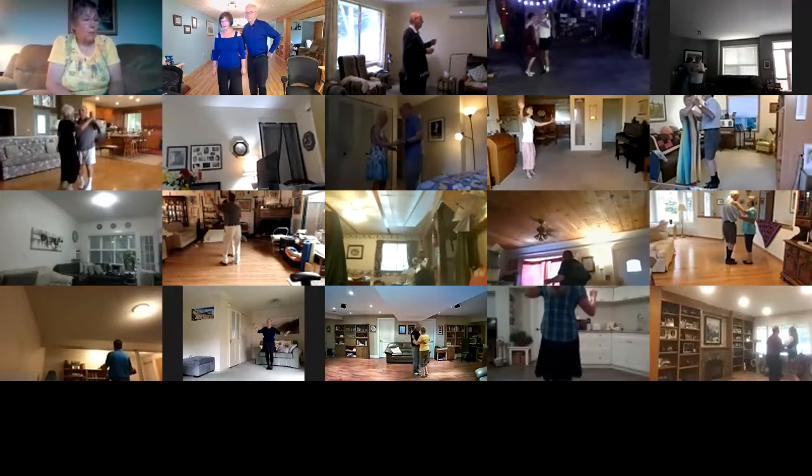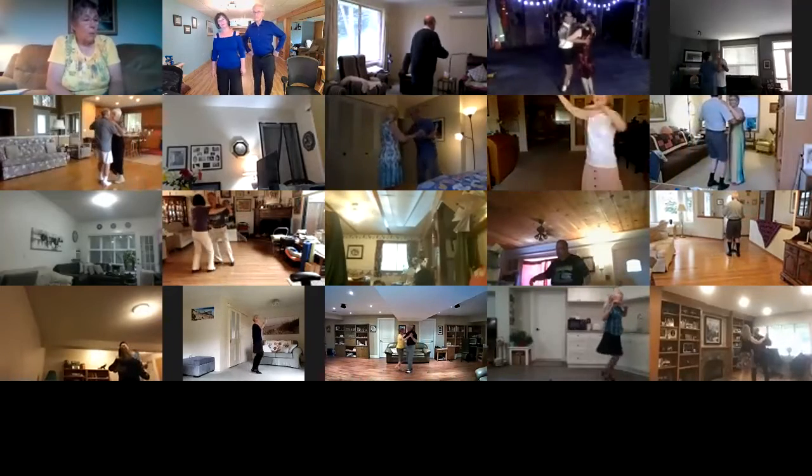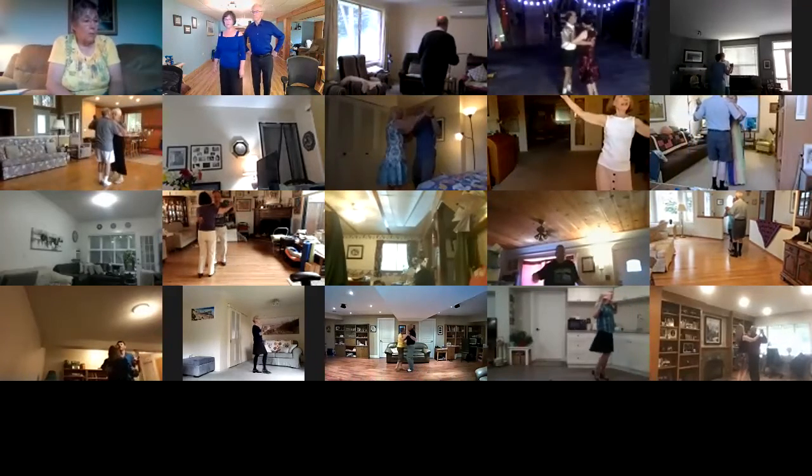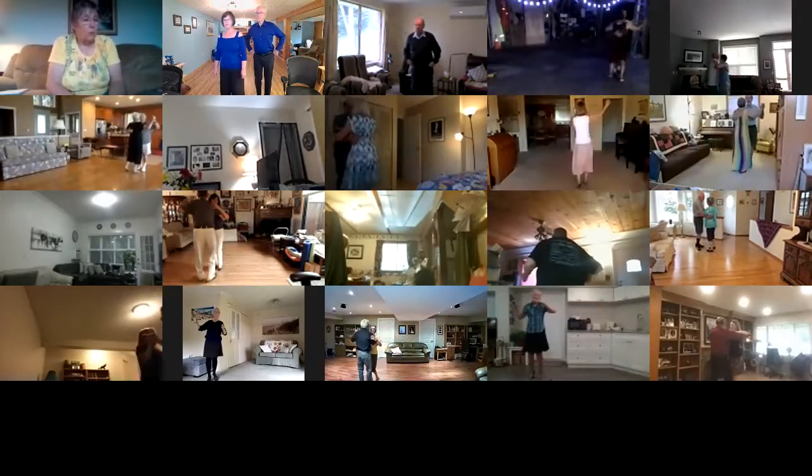Twirl bind three, pick up, dip back and hold, recover touch. One left turn, back up waltz, two right turns to your wall.